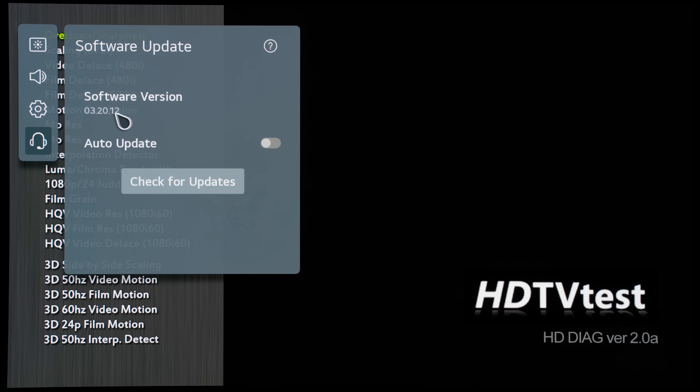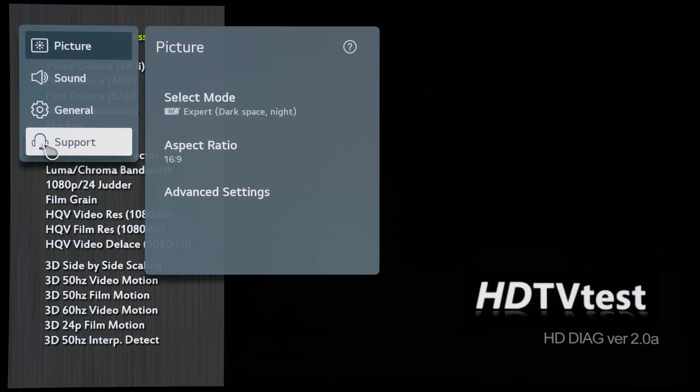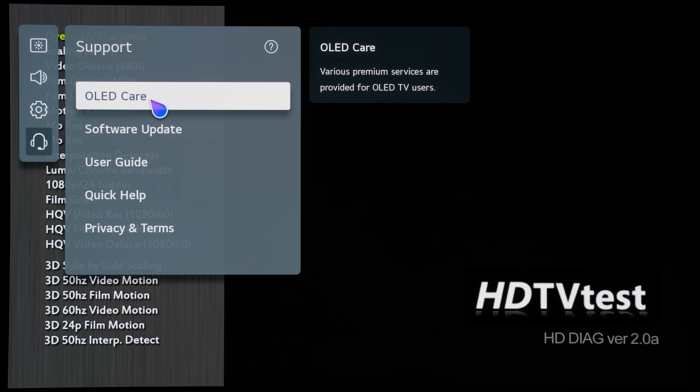LG has also added other new features with the latest firmware version 3.20.12. If you long press the settings button on the LG Magic Remote, this will summon the user menu. If you click on support, you can see that there is a new item called OLED Care with this latest firmware.